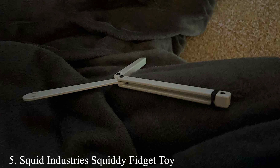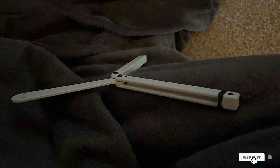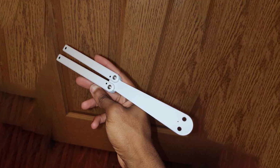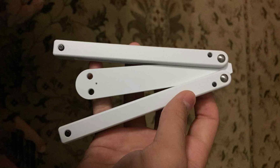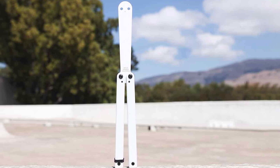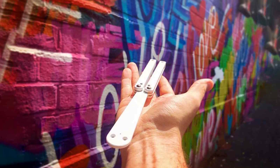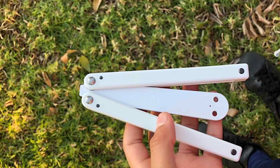Number 5: Squid Industries Squiddy Fidget Toy. Halfway through our list, the Squid Industries Squiddy Fidget Toy introduces a playful yet practical approach to balisong training. Unlike traditional trainers, the Squiddy is made from lightweight, durable plastic, making it an excellent choice for younger enthusiasts seeking a less intimidating introduction to flipping. The design is cleverly crafted to offer a satisfying flipping experience, with balanced arms that simulate the weight distribution of a real balisong. Its smooth pivot action ensures that users can practice a variety of tricks with ease, making it a versatile tool for developing dexterity and coordination.